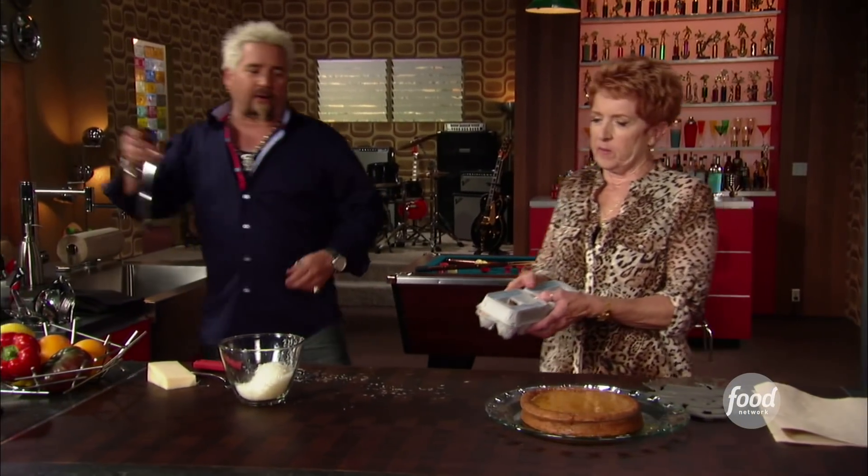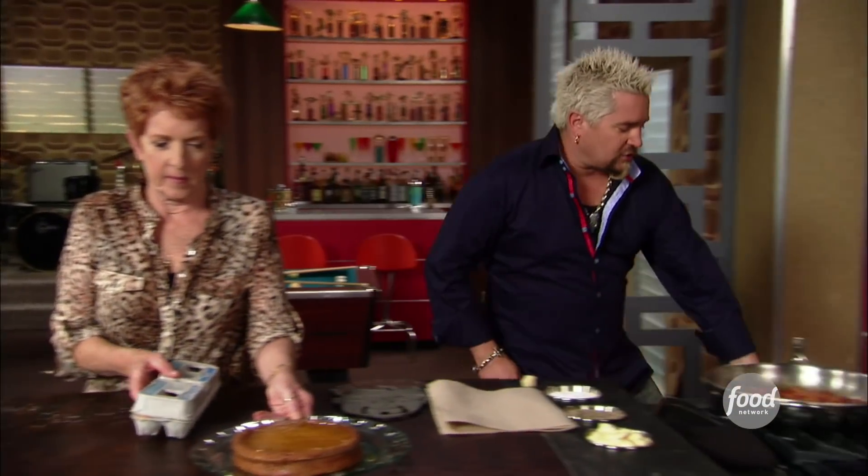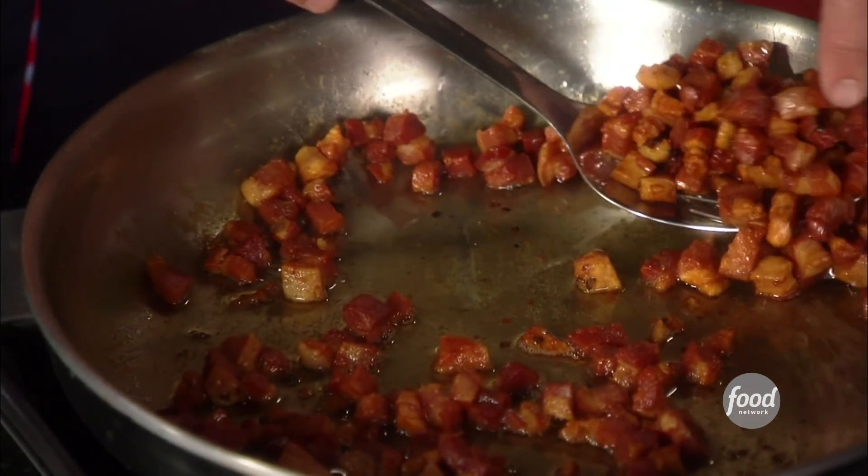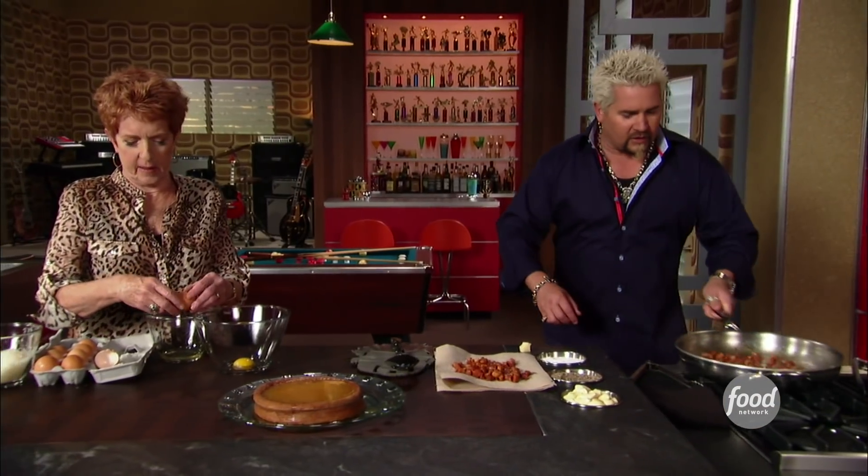I need to get some of the pancetta out. I've taken this pancetta, gone nice and slow. Mom, if you don't mind, I need four yolks and one whole egg. Half of the pancetta comes out — nice and crispy. I haven't put too much heat on this. Nice crunch, nice crisp. So we'll hold onto this and let it continue to cook down a little bit.